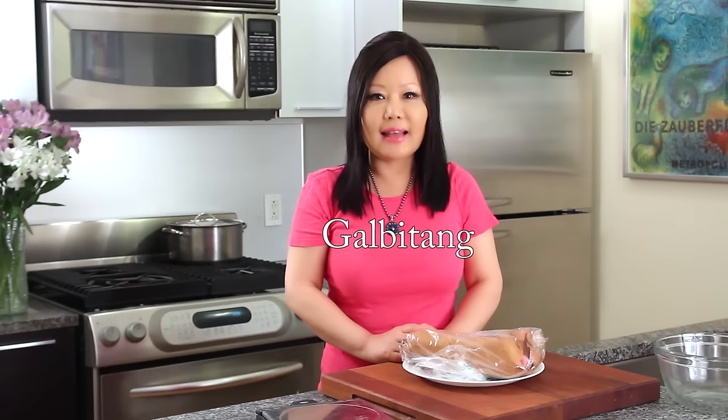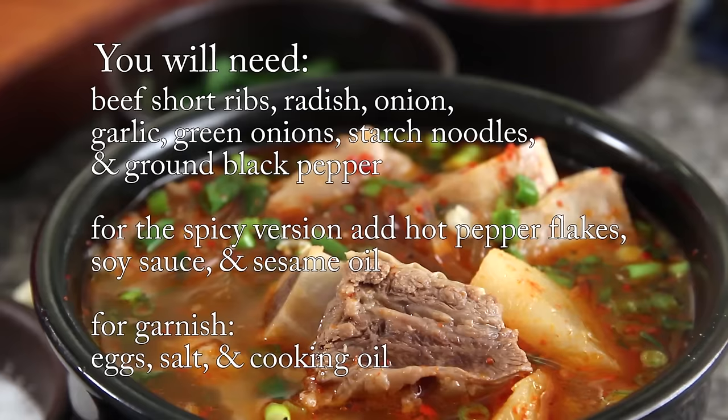Hi everybody! Today, I'm going to show you how to make Galbitang — Beef Short Rib Soup. We are going to make delicious, delicious Galbitang.